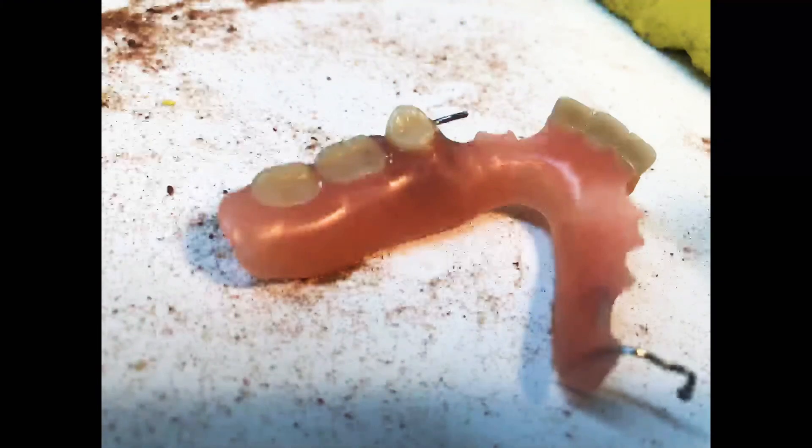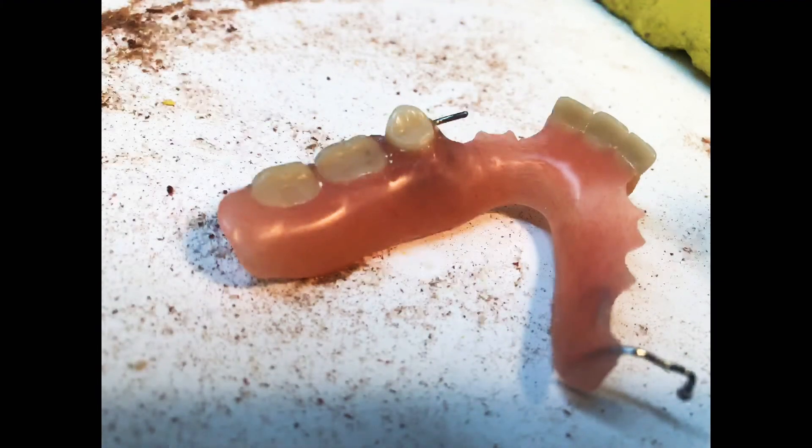Then just throw it in your disinfecting bath. By law, you're required to disinfect it before it leaves the lab — keep that in mind if you're new to this. You may have noticed the color difference. We've blended it pretty well, but the older dentures will come in with an obviously more faded color from use. We try to blend it as well as we can, but this being on the backside, it'll probably never be seen.